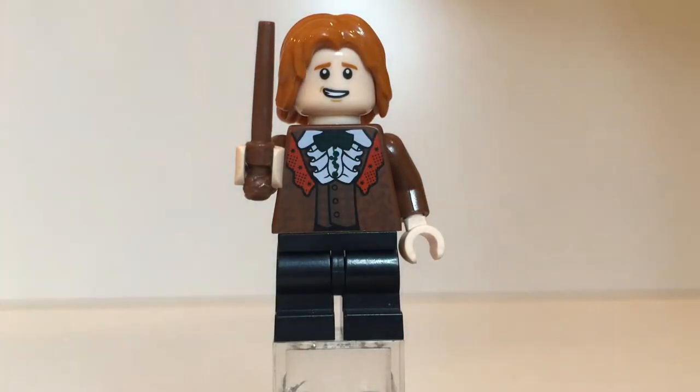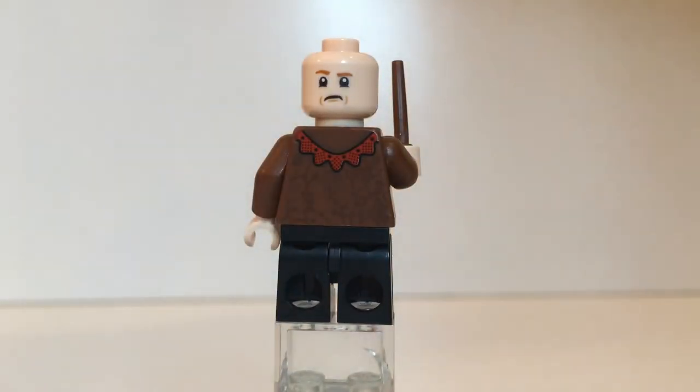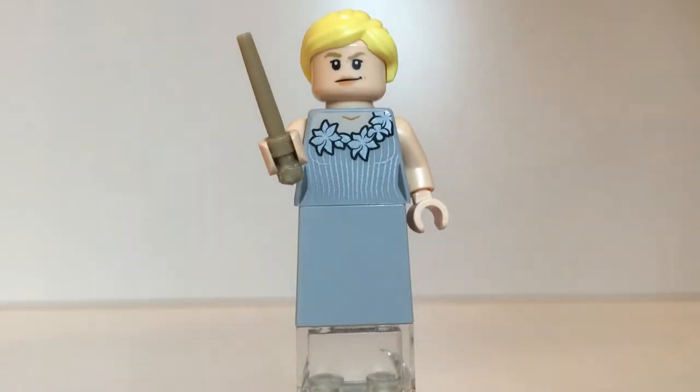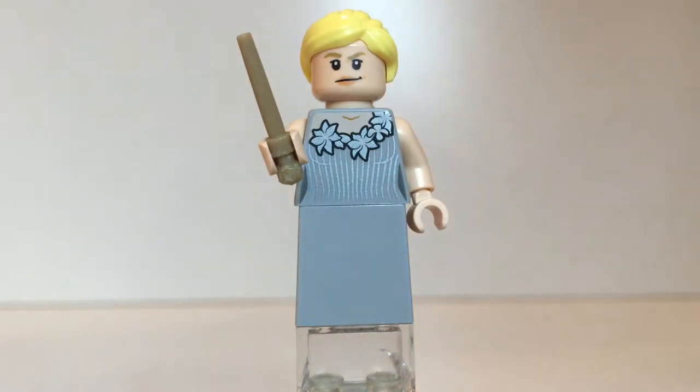Here's Ron in his dress robes and he looks super funny. This is pretty accurate from the movie — the torso print is kind of funny. Moving around you'll see the same torso print on the back and a different expression, probably from when Fleur declines him from dancing. Here is Fleur. No actual dress print on the dress piece but there is a nice torso print. The Lego skin tone printed onto the bricks never matches exactly, so you can see the offset of tan on her torso versus her head.